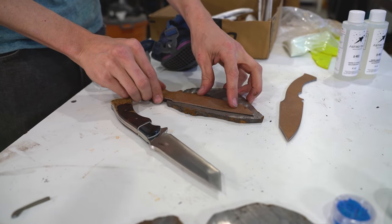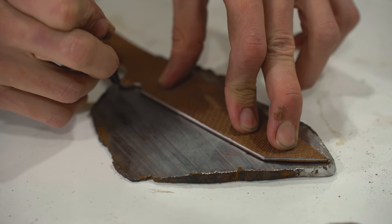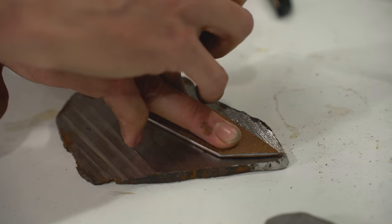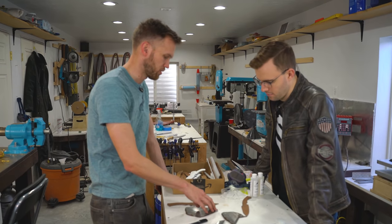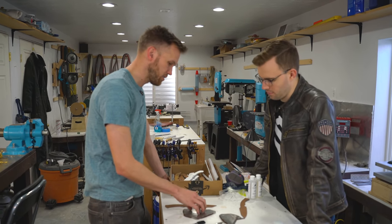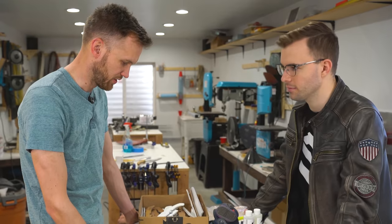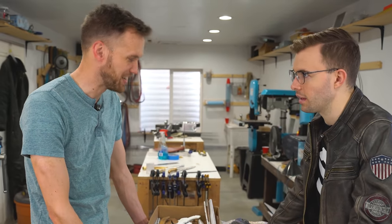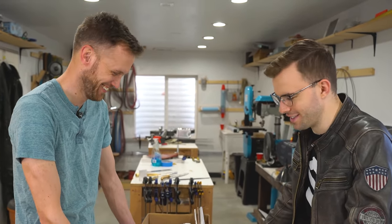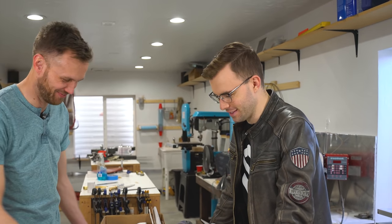Now we can start cutting the shape of the actual blade out of the piece of meteorite we're going to use. Before we weld things on, I think we're going to want to surface grind the meteorite down to about the same thickness as our 1095 steel. So let's grab the angle grinder and start removing meteorite. This can be sad to watch, but it's worth it.